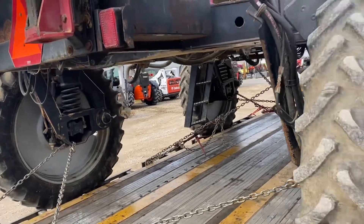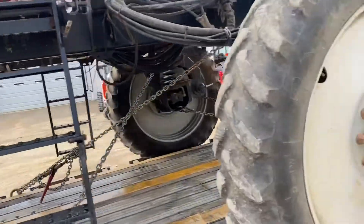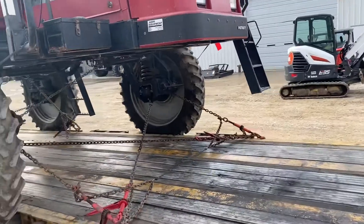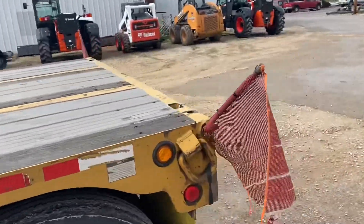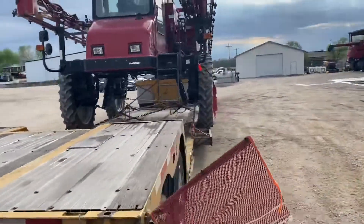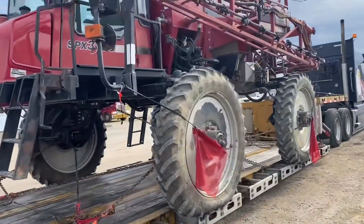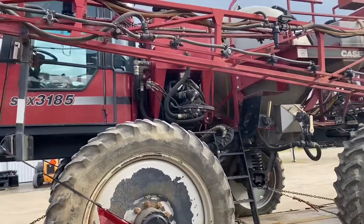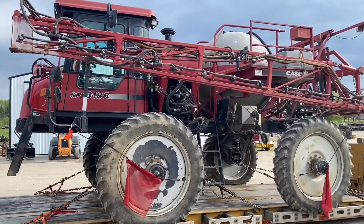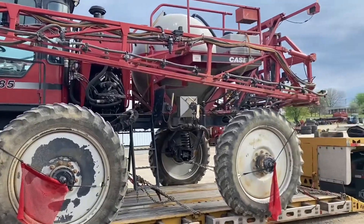This is definitely oversized. I'm picking it up in Indiana and going close to Washington DC, to a farm out there — about 720 miles. It's oversized so I have to wait for the permits right now, which is why I'm here making this video. The pay is going to be around $900, which is not bad for almost a day of work.